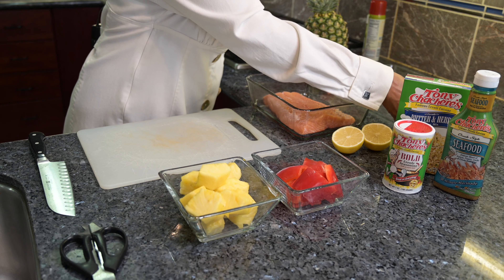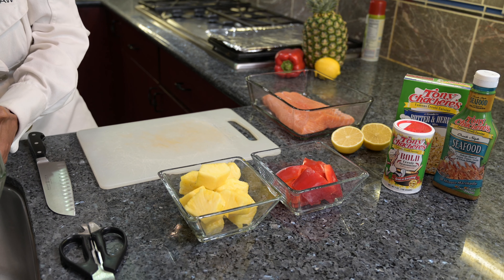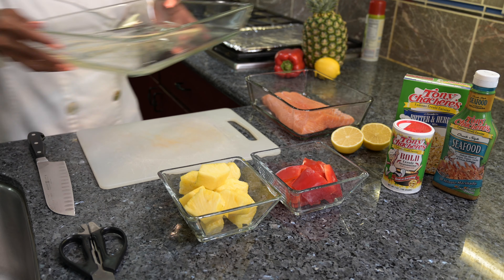So before we get started, we're going to take our 10-inch wooden skewers and we're going to soak them in water for about 30 minutes. I'll add some water and this will prevent our skewers from burning.